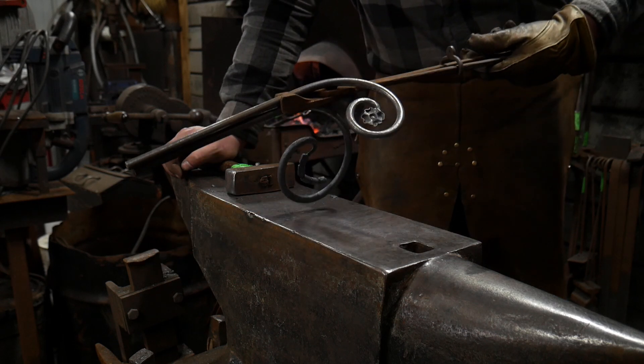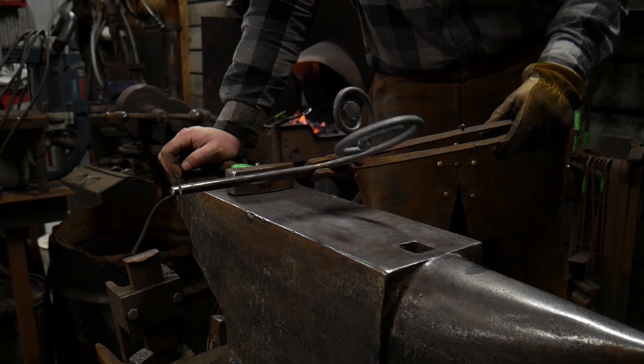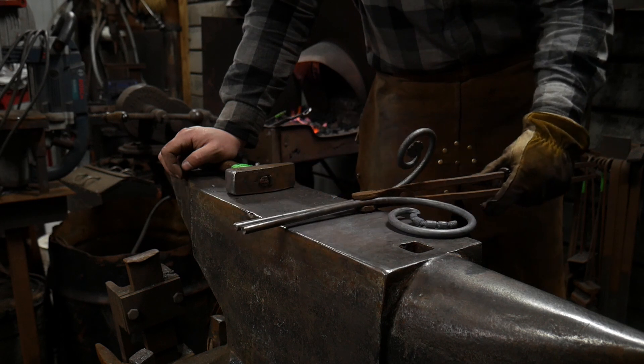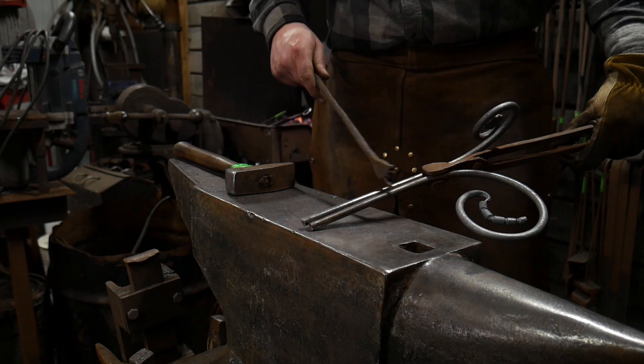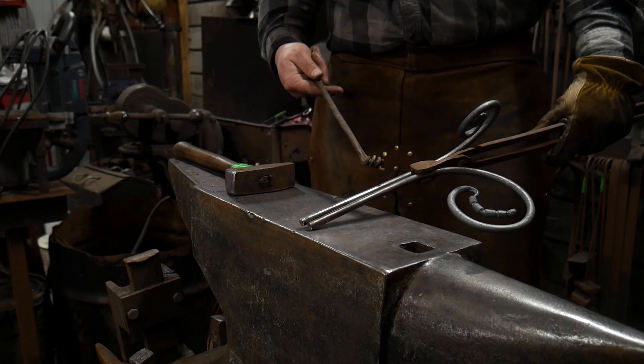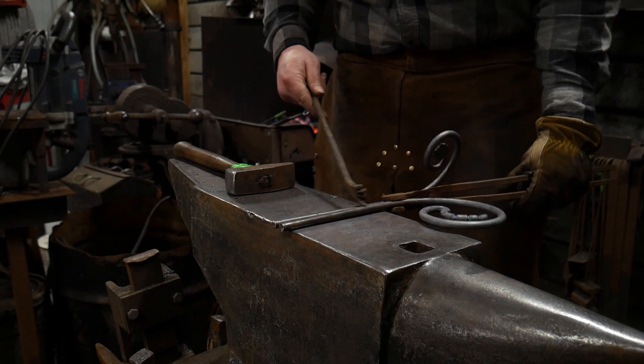If you'll notice, these scrolls are in a kind of weird angle and shape, and the reason for that is I need to have these two bars lay in the fire side by side and get an exact amount of heat where I need it in order to create my weld.